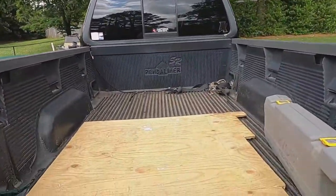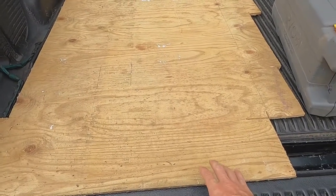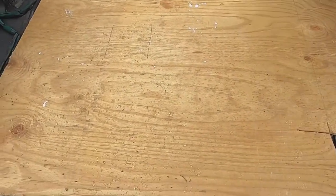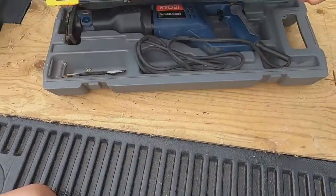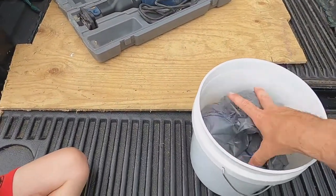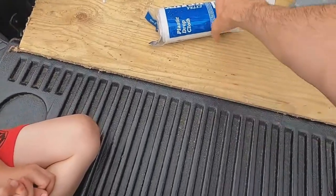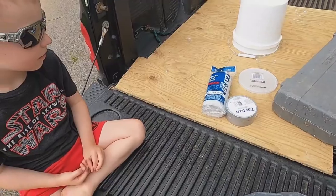First we're going to start off with this piece of plywood. My biggest worry is weight — it has to be strong enough for JT to sit on but it can't be too heavy to get him off the ground. We're going to cut that piece of wood with a reciprocating saw into a circle. Then we have a bucket, some plastic — this one is extra heavy — and lastly some duct tape. Those are our pieces.